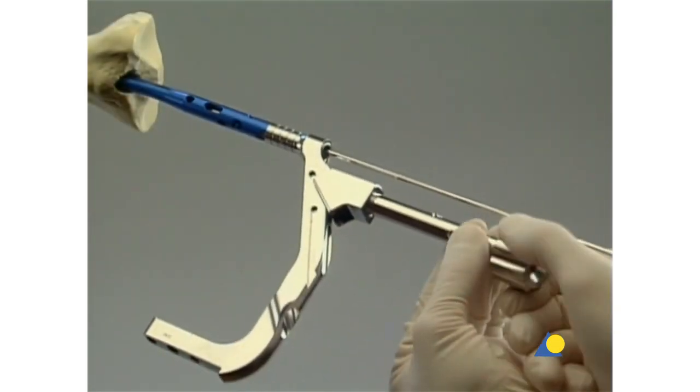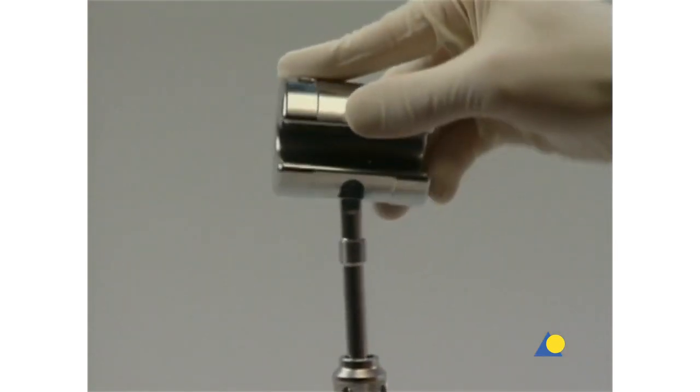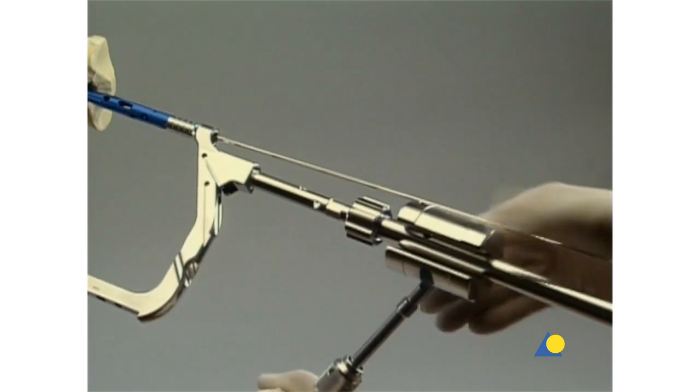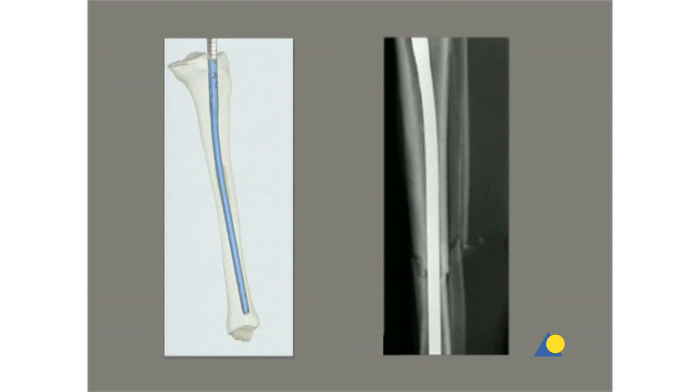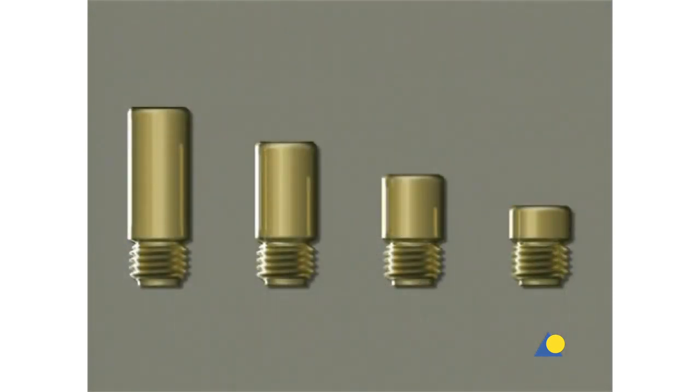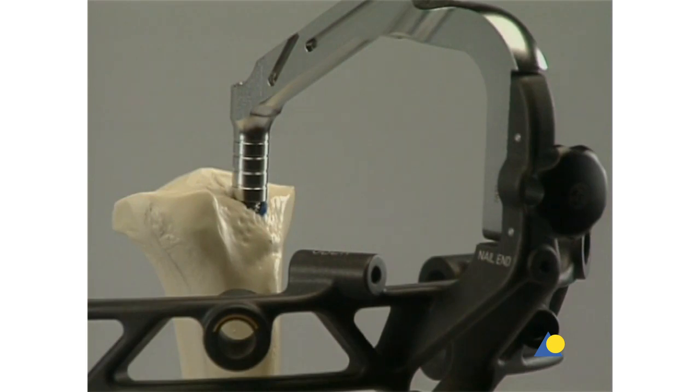The connector is secured to the insertion handle, and the hammer is used in the fixed mode. If more insertion force is necessary, the hammer guide is attached to the connector and the hammer is used in the sliding mode. The final position of the nail is verified in the AP and lateral views with the guide wire placed in the aiming arm. The insertion handle is marked in five millimeter increments corresponding to the extensions of the end caps, and can be used for over-insertion or correcting nail length. If primary compression or secondary dynamization is planned, it is recommended to over-insert the nail up to seven millimeters, which corresponds to the maximum distance between the static and dynamic modes.